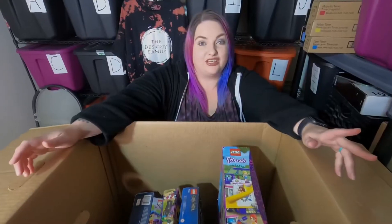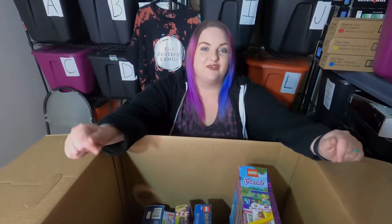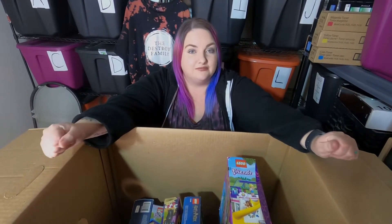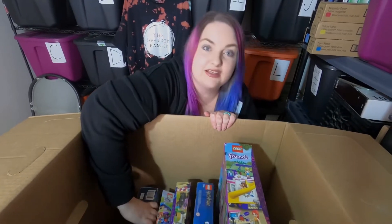Sorry, one sec — buying stuff off Facebook Marketplace! Dave received a message about a Wii bundle with a bunch of games and he was able to message the seller and secure it for tomorrow morning, which is pretty cool. But back to the Legos — yes, we are talking about Legos today.